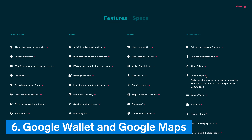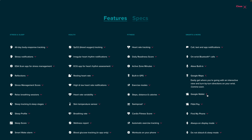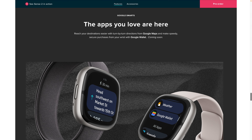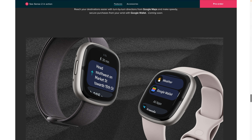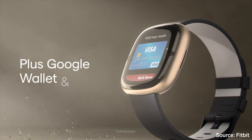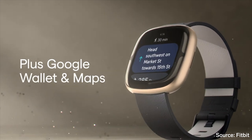Number 6: Google Wallet and Google Maps. Fitbit Sense 2 and Versa 4 will be the first Fitbit devices to have both Fitbit Pay and Google Wallet compatibility for contactless payments. Also, they will both get a Google Maps app that provides turn-by-turn directions on your wrist. Do note that these two features are listed as coming soon, and there is no estimate of when they will actually be available to use.